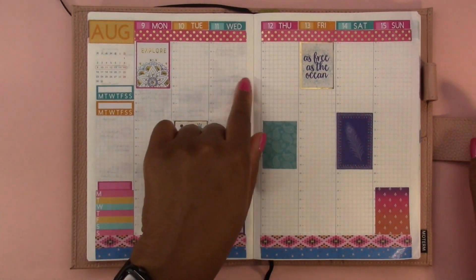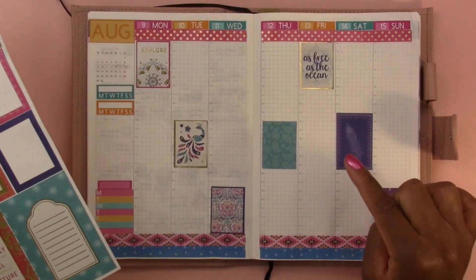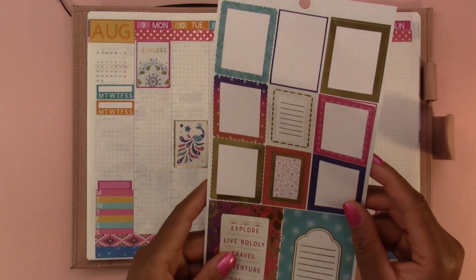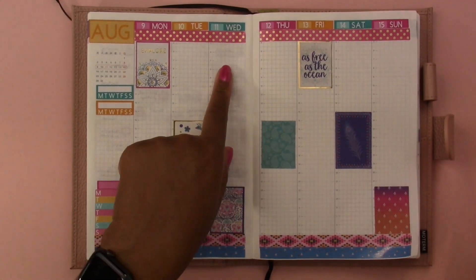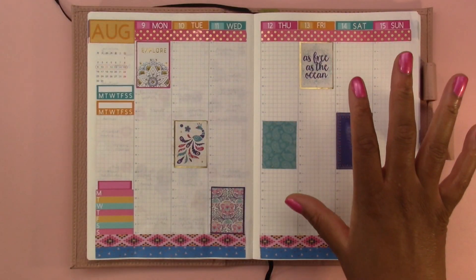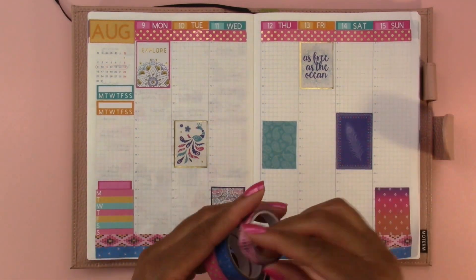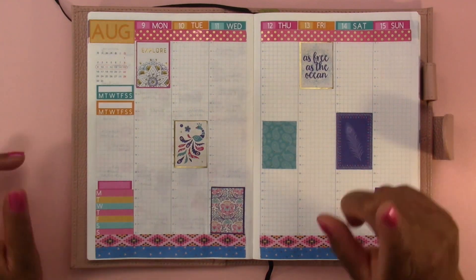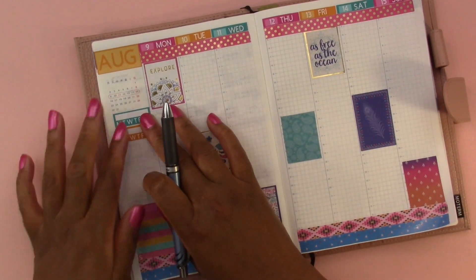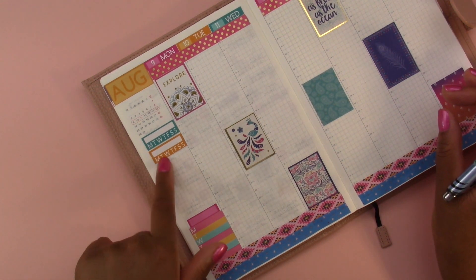I feel like I could use something up here — we do have these two left, but that's not really going to be enough because I'd want one here and here. I'll just leave it like this, so the base of the stickers is done. Now we're going to start writing in our plans. The two things that I track each week are my workouts and posting to Instagram.